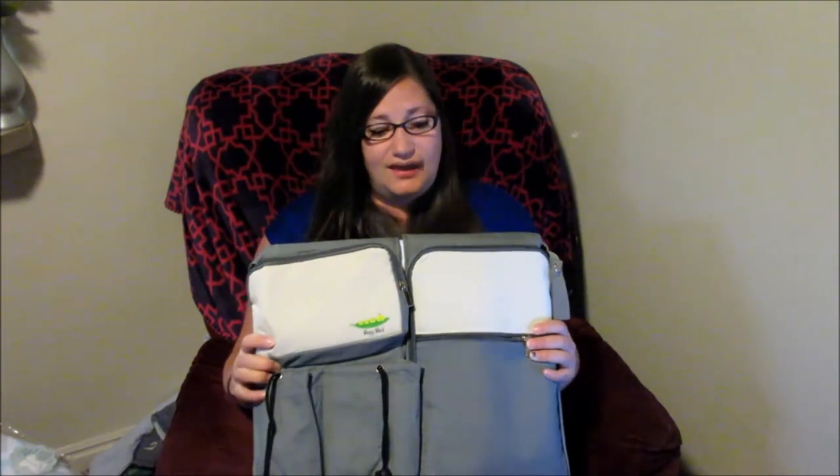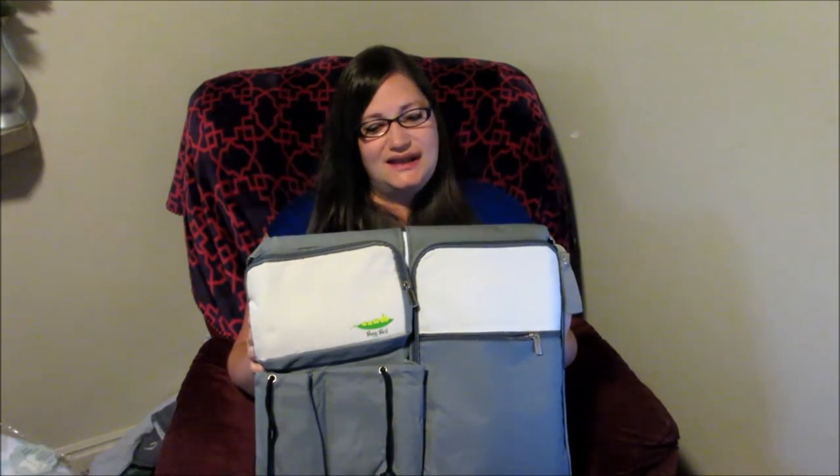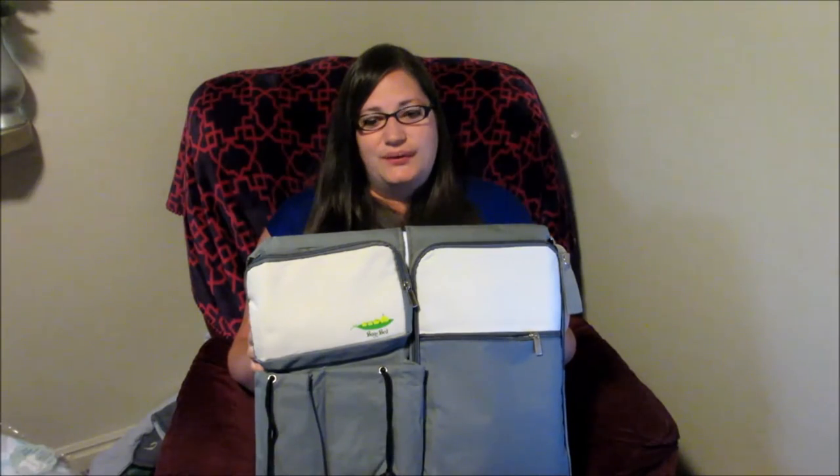So again, this is by Baggy Bed. I will post a link down below if you want to check it out. I did receive this discounted in exchange for an honest review — I got a pretty big discount — but this is my honest, unbiased opinion. They didn't pay me to say anything. So yeah, that's what I think of the product. I hope you enjoyed it. Thanks for watching and we'll see you next time. Bye!